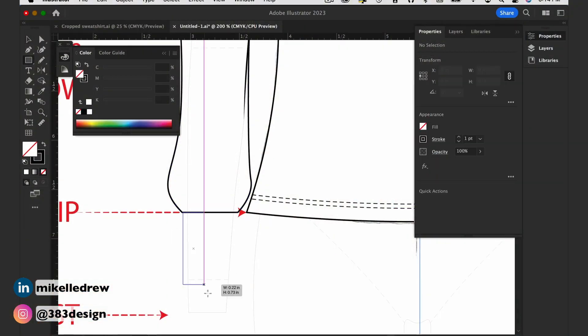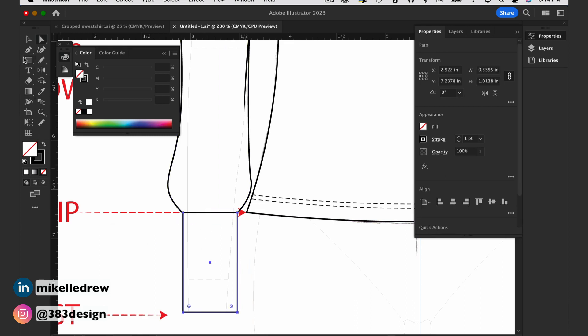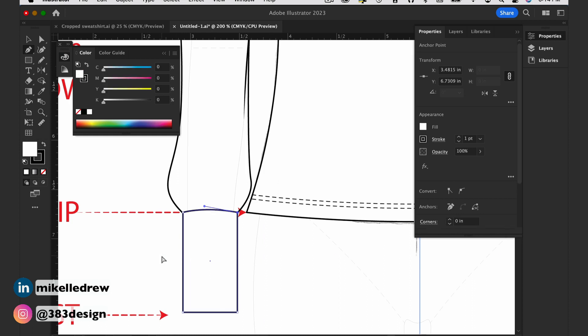I mentioned adding a cuff, which I'm going to do with the rectangle tool and then finesse it a bit so that it has a softer, rounder appearance. After all, this is a knit top so the cuff shouldn't look so stiff and angular.